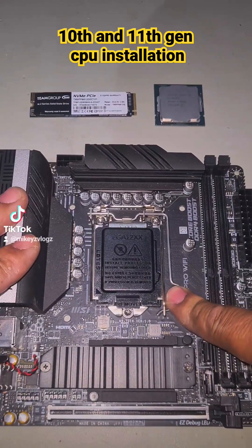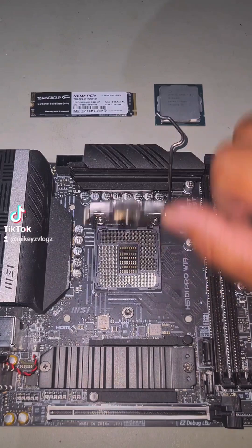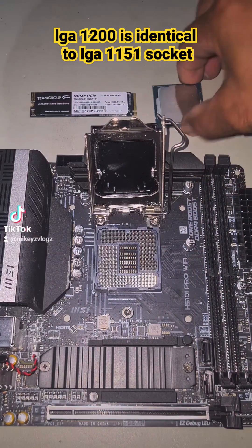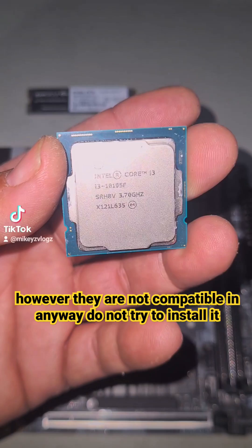You have a lever here — push down and release to the right, then lift up. You also have a lever here which you lift up as well. Your 10th gen CPU is very much like your LGA 1151 CPU socket; it's basically the same.